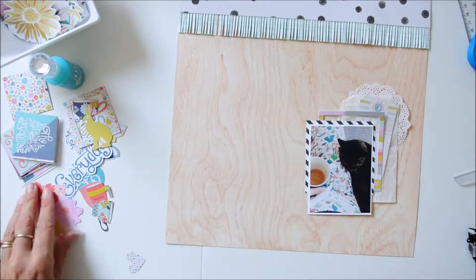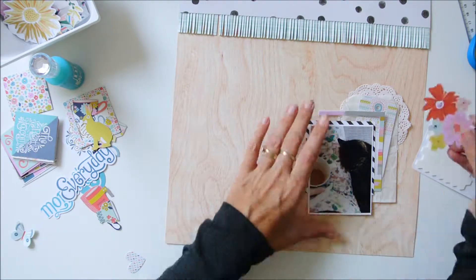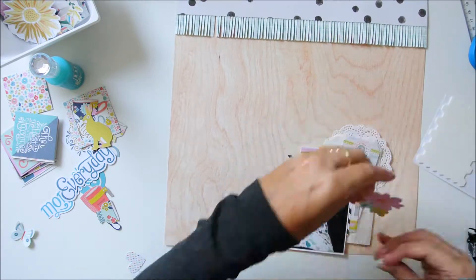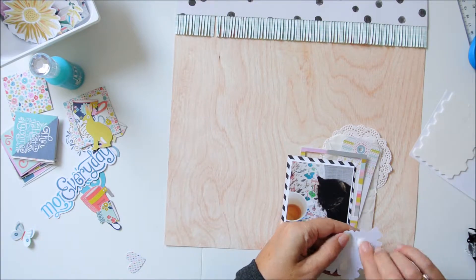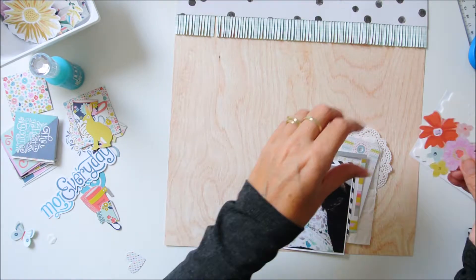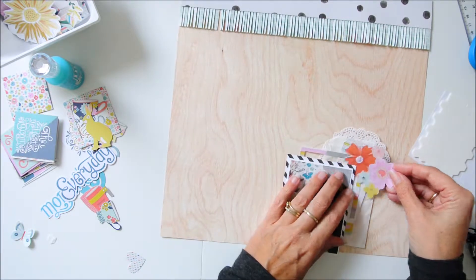I made my cluster with the ephemera pack within the kit, and besides the doily it's all from the ephemera pack. So I get good use out of it and I have a lot of embellishments left, so I can make a lot of other things on my layout as well.